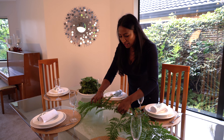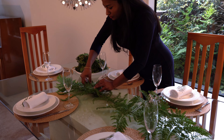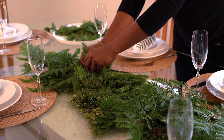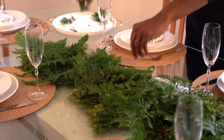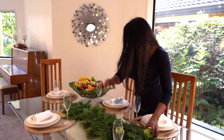I'm going to use the largest of my foliage to create the shape and length I want my tablescape to be. Then I'm going to use the smaller foliage that I've cut in pieces and put them in to create more texture and layering. Now we're going to add our fruit — make sure you mix them up so we have a variety of color across the tablescape.